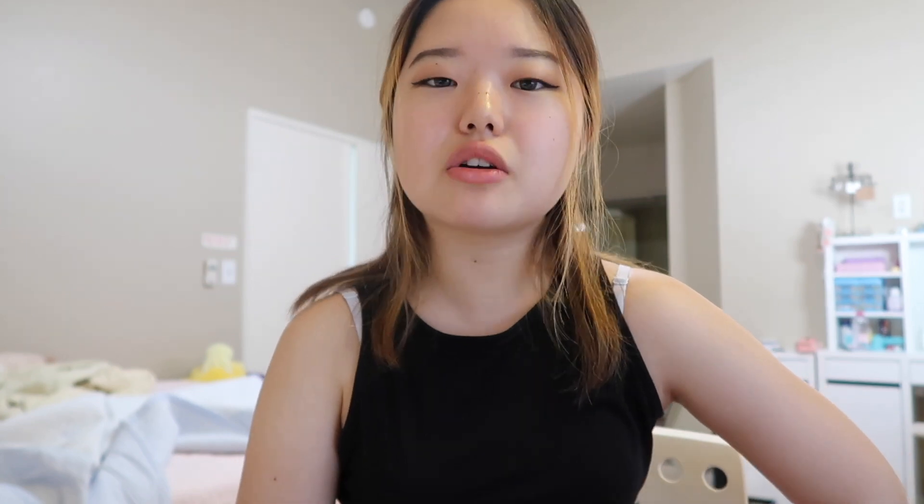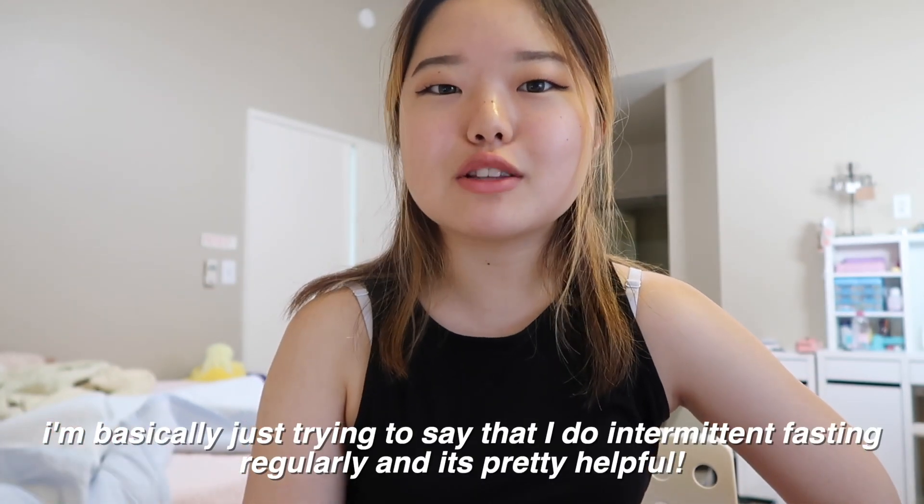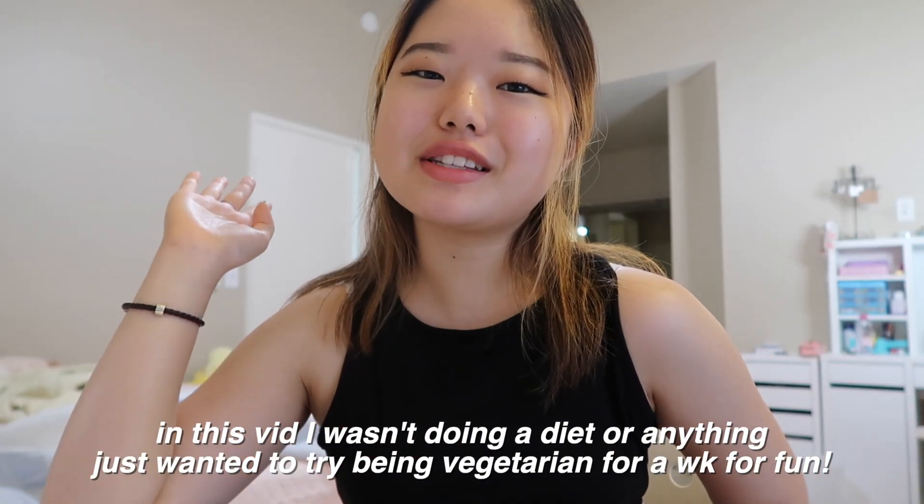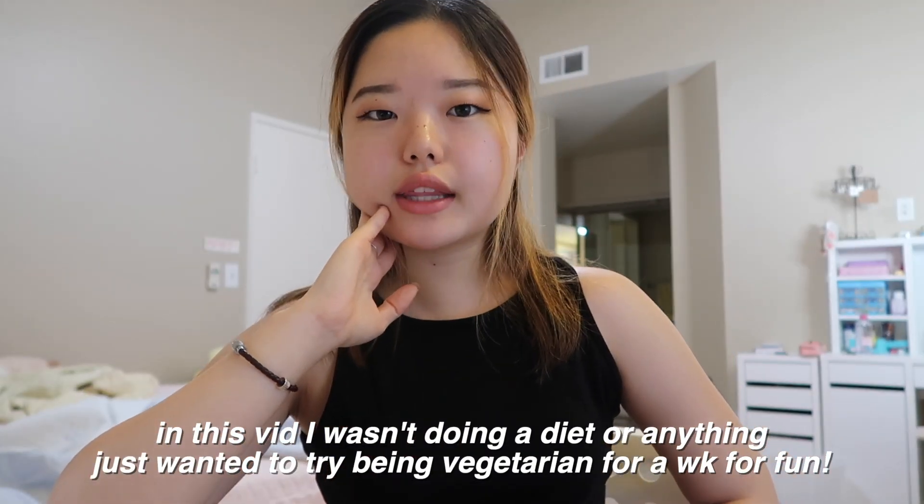I usually eat around 11 a.m. to 12 p.m. because I wake up pretty late, and then I try not to eat super late at night because we all know that's not good for you. Typically I eat from around 10 a.m. to 8 p.m., which naturally makes me do the 16:8 method. Anyway, I'm getting kind of hungry so I'm going to grab some food — I think I'll make some oatmeal.